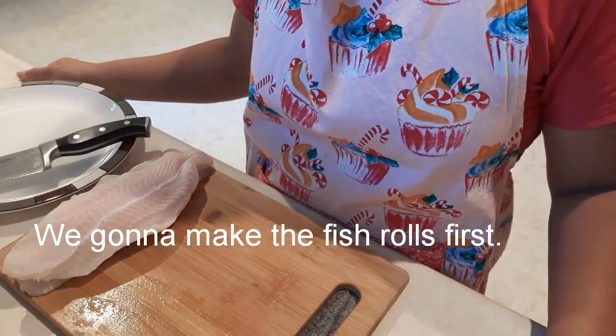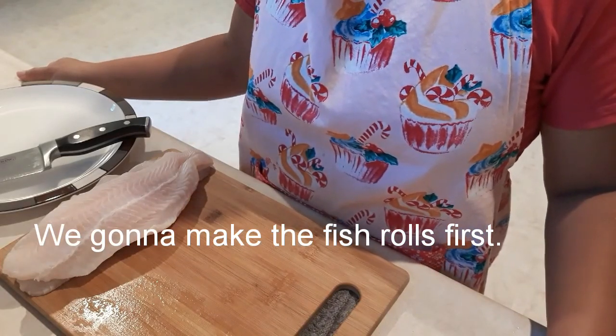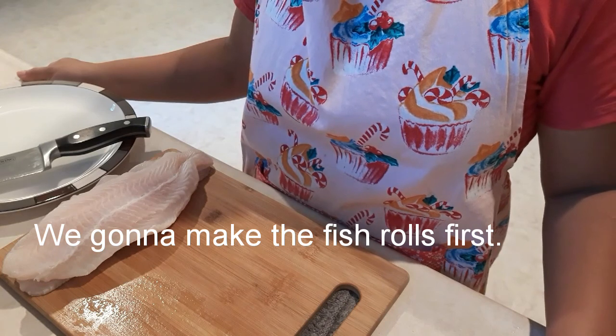Hi guys, good evening and good morning. Tonight I'm gonna make fish rolls in wine.